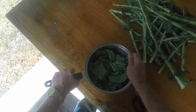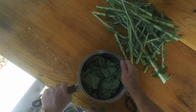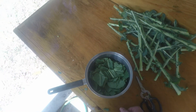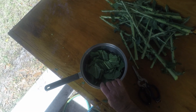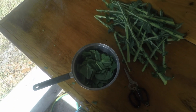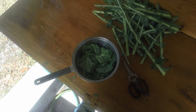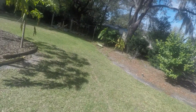Every time I cook them, everybody I serve them to loves them — they can't get enough. Of course I'm going to put some ham in there. I'm going to have a complete video today: I showed you how I cut them earlier, this is how I clean them, and then I'm going to show you how I cook them, and I'll even probably show you how I eat them. So that's it. This is February 7th — it's a beautiful day out, as you can see here.